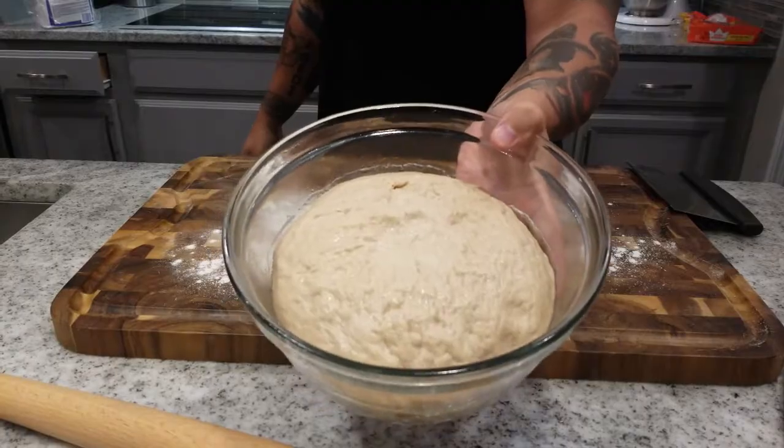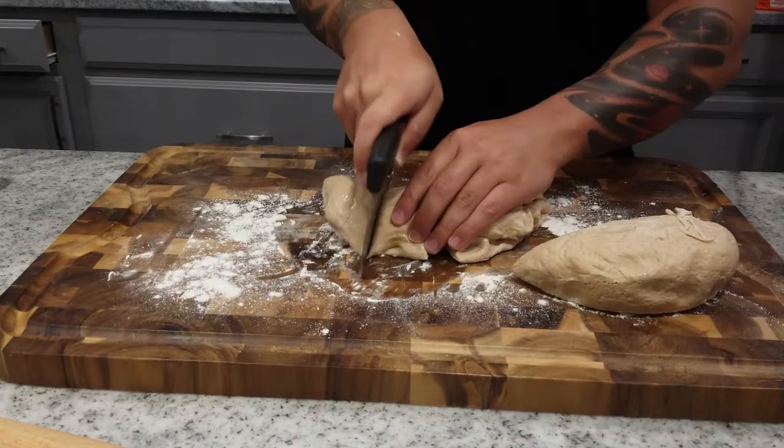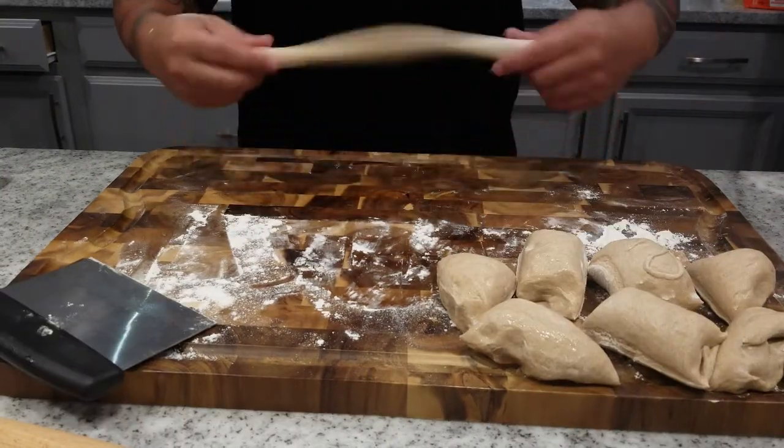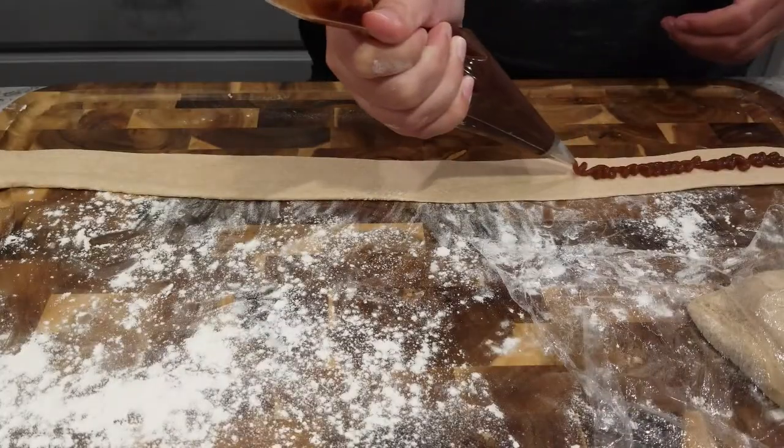Mix all your ingredients together, roll into a dough ball, and let it rise. We cold-proofed ours in the fridge overnight, which slows the rise — but you can also keep it in a warm place for about an hour until it doubles in size. Then you get to roll it out on a floured work surface into long ropes. Then flatten those ropes out, and pipe your gelatin-set apple butter mixture from a piping bag onto them.